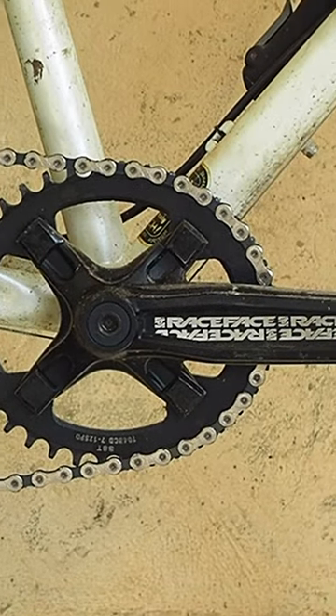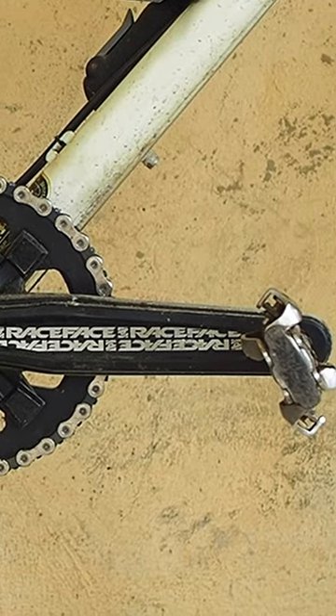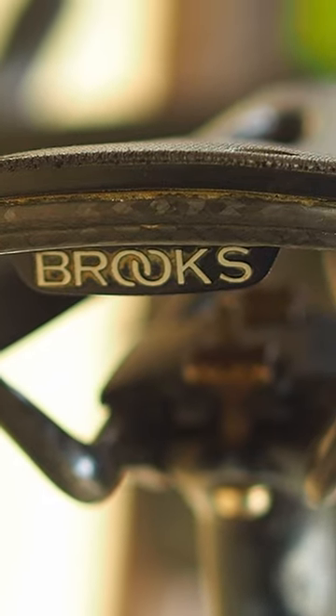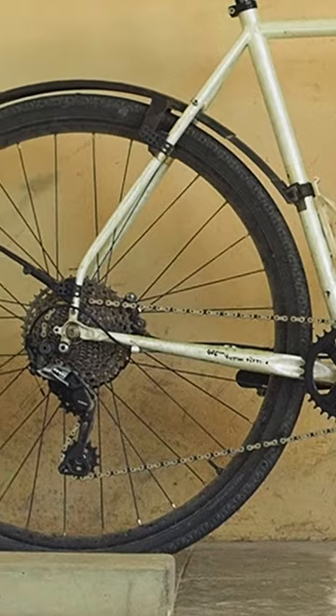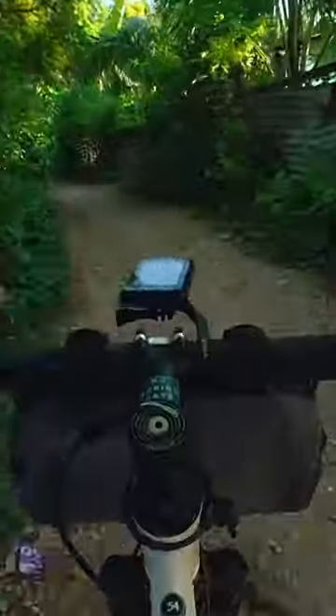The crank is also not GRX — it's a 38-tooth Race Face oval crank, 11-42 cassette, Brooks saddle C13, and SKS speed rocker bike fenders. It does the rowdy stuff really well.